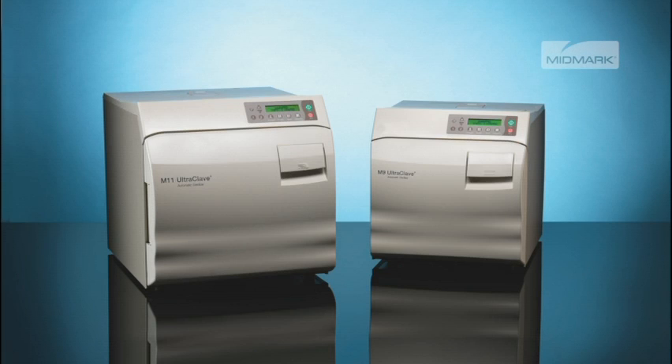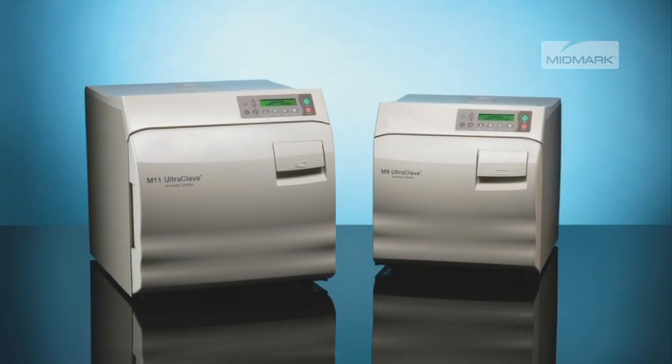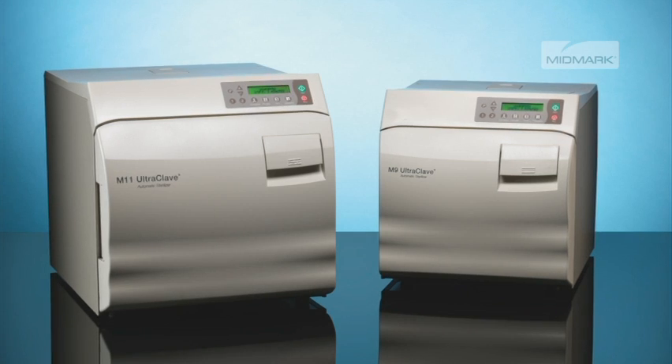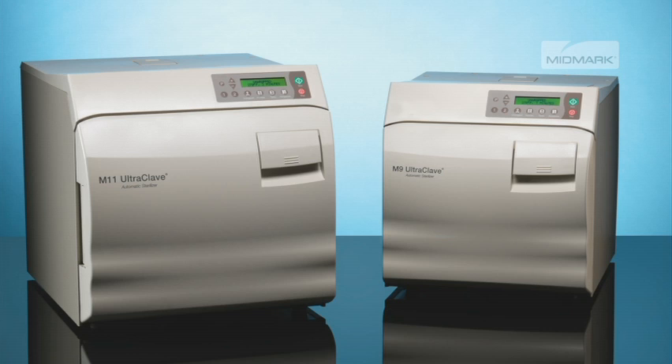For maximum operational flexibility, the M9 and M11 autoclaves offer four pre-programmed cycles with the flexibility to store two custom cycles. Once a custom program has been stored, it can be used just by pushing the one or two control buttons in the same manner as the other standard cycles.